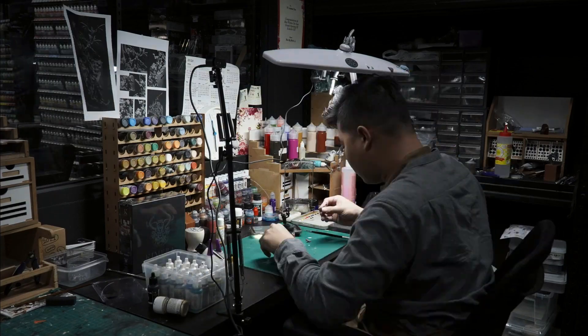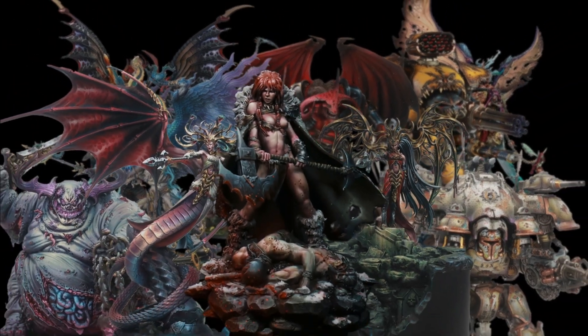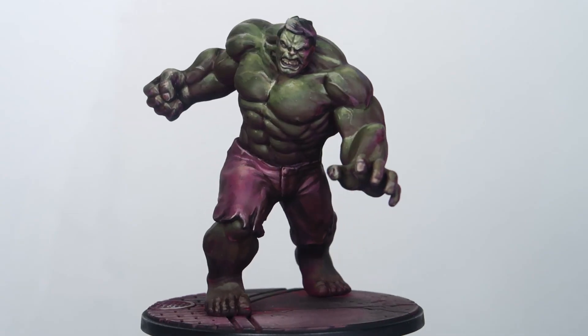Today we're going to learn how to paint the Hulk from Marvel Crisis Protocol. Welcome back to the Channel Collectors — it's been a while because the studio was under renovation, and finally the renovations are done. In today's video, we're going to learn how to paint the Incredible Hulk from Marvel Crisis Protocol.